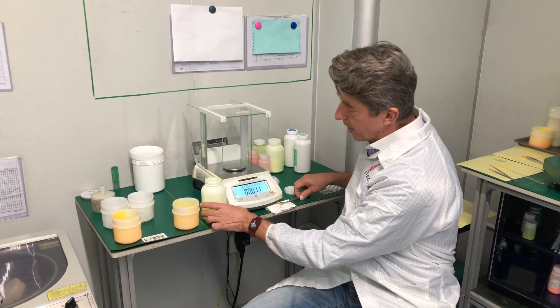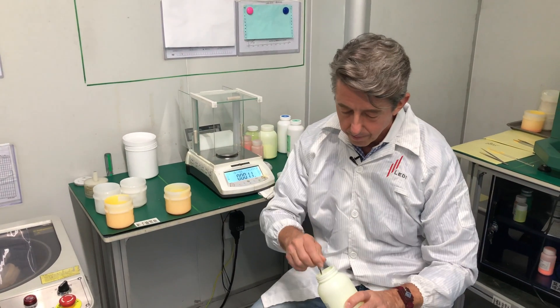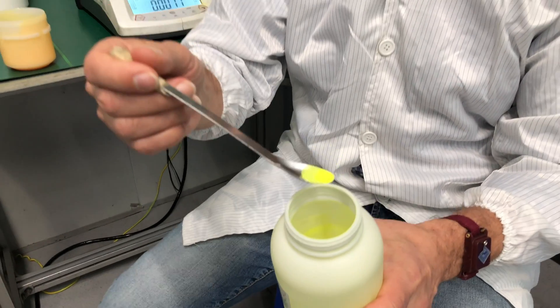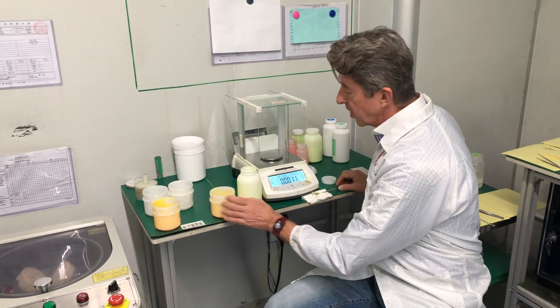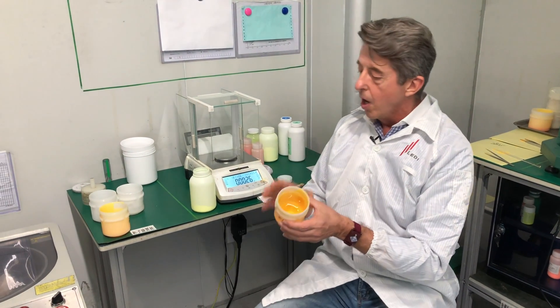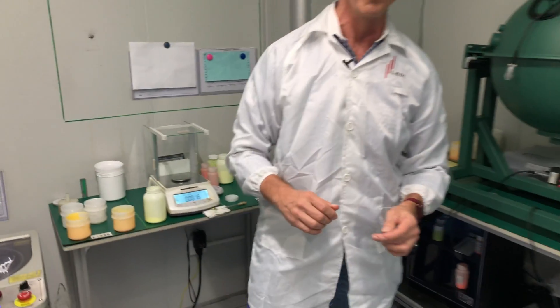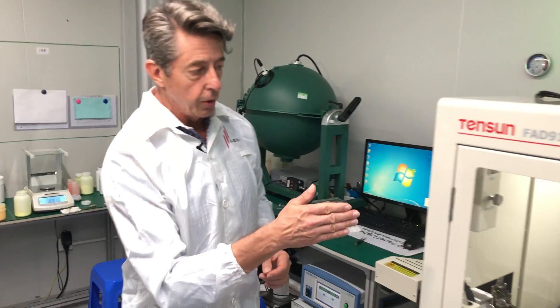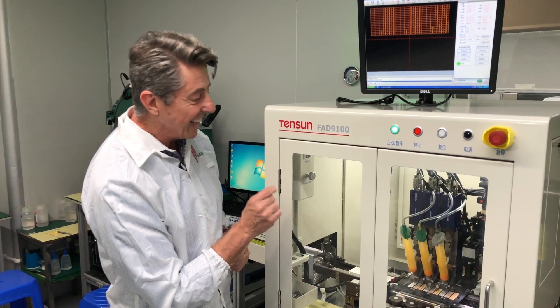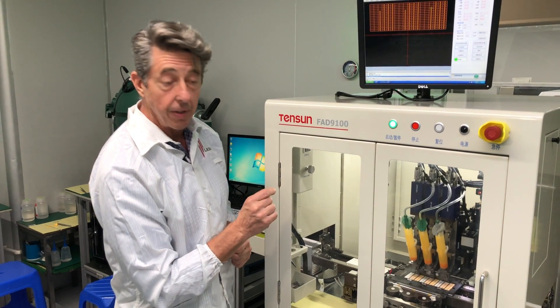This is what phosphor looks like. The phosphor is mixed with silicone, and that recipe depends on what color we're trying to make — whether it's 2700K or 4000K. Once it's mixed up, it goes into the machine. These are the tubes that hold the phosphor, and the machine is placing the phosphor into the LED package on top of the LED chip.